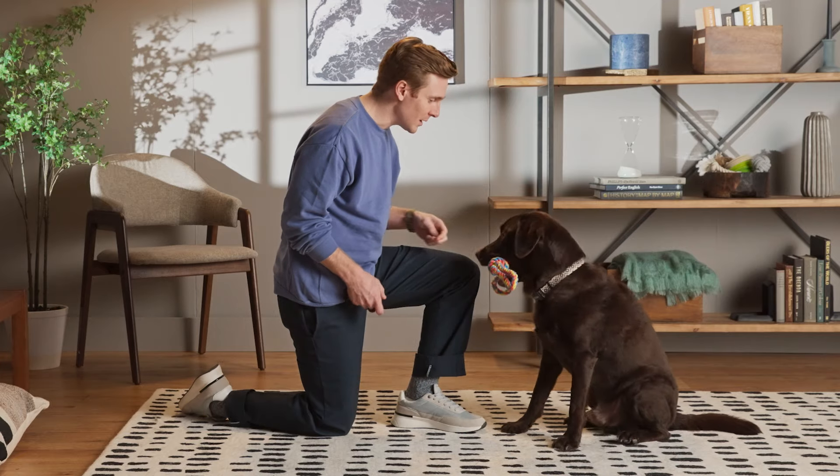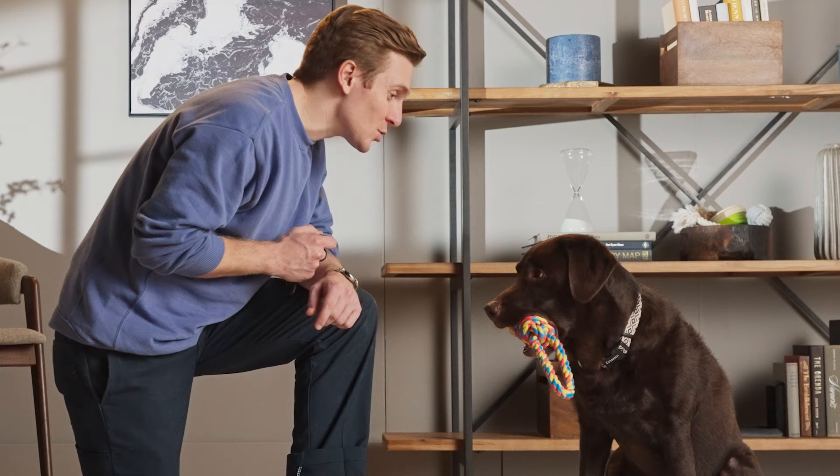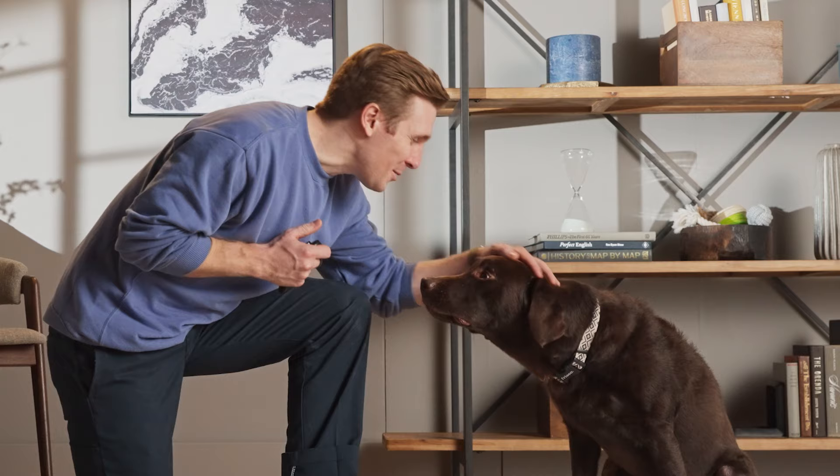Fetch! Good boy. Drop. Good boy. Work on it until your dog drops the toy when you say the cue alone. Then you can stop holding up the treat to entice them. Instead, just say your cue, wait for the drop, then click and reward.